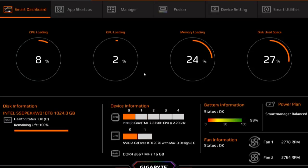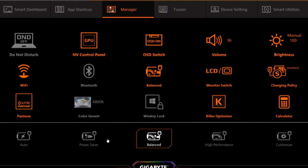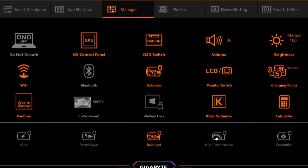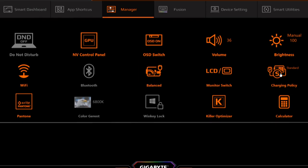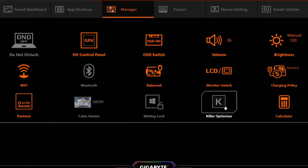The lifeblood of the Aero 15 is the Gigabyte Control Center. It offers various profiles for the CPU and GPU, along with fine-tuning options. The Manager tab lets you toggle features on and off, including the Pantone display mode. The charging policy is very nice, keeping the laptop at a set charge without constantly pushing juice to the battery. The power mode is set to auto from the factory — go ahead and set it to balanced or high performance as needed. And that Killer optimizer? See you later.